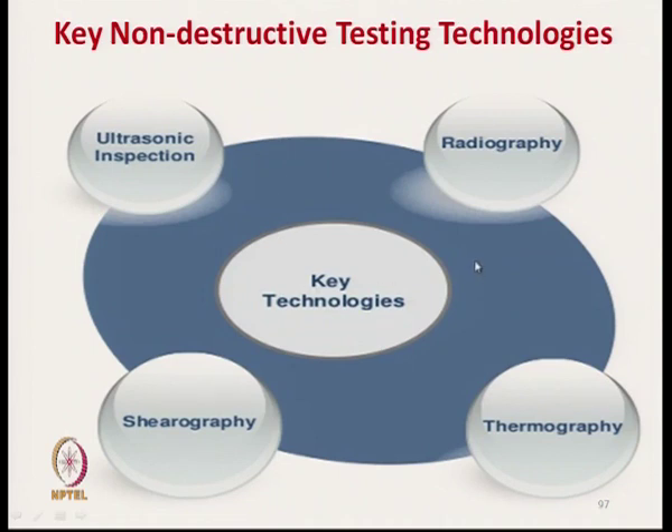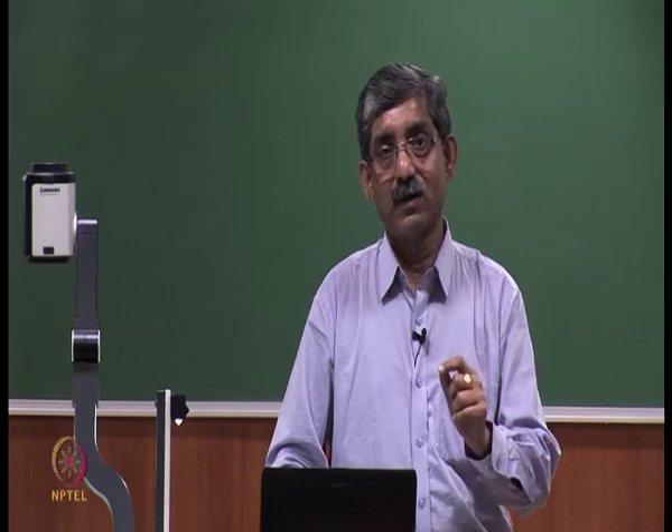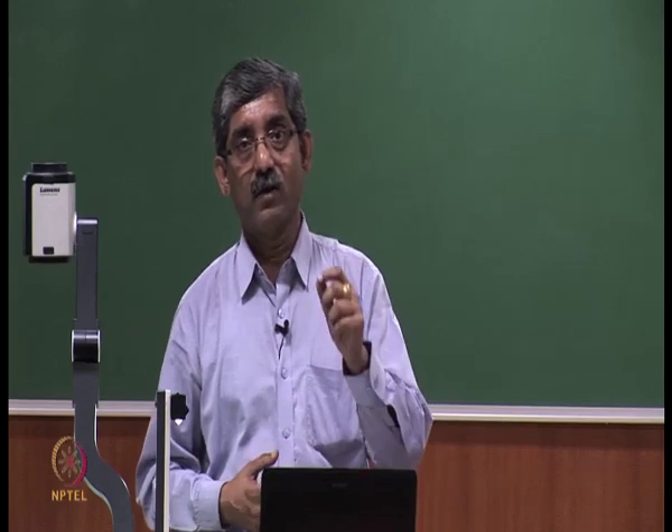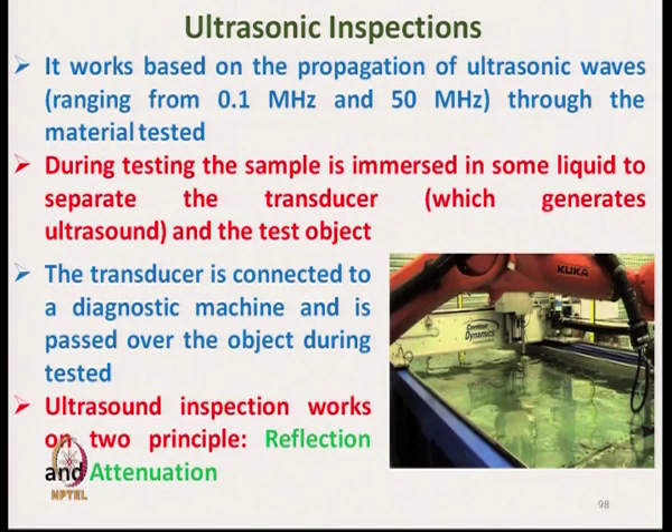The main NDT technologies are radiography, thermography, shearography, and ultrasonic inspection. In ultrasonic inspection, ultrasonic sound waves are used to assess the characteristics of the material. This method works based on the propagation of ultrasonic waves ranging from 0.1 to 50 MHz through the material being tested.